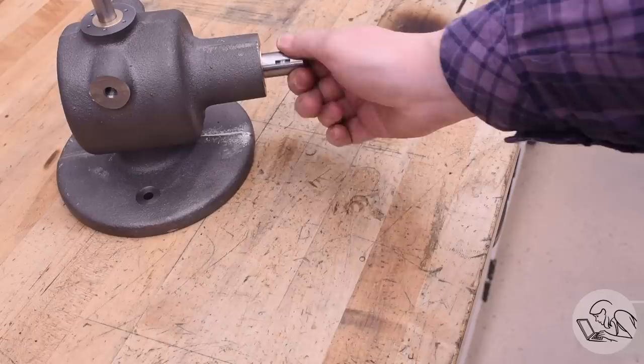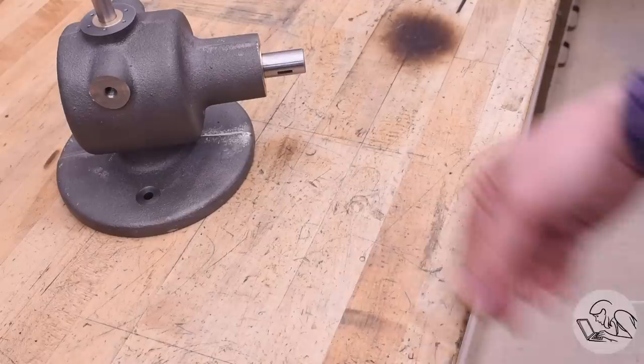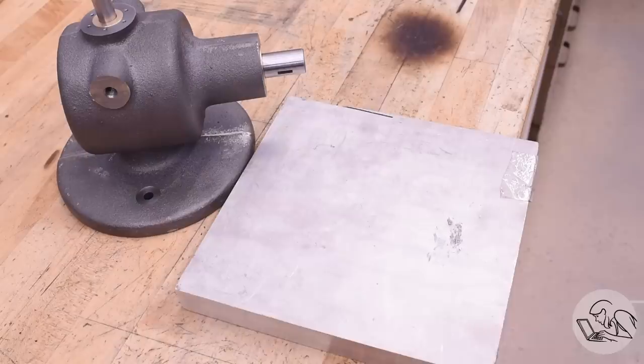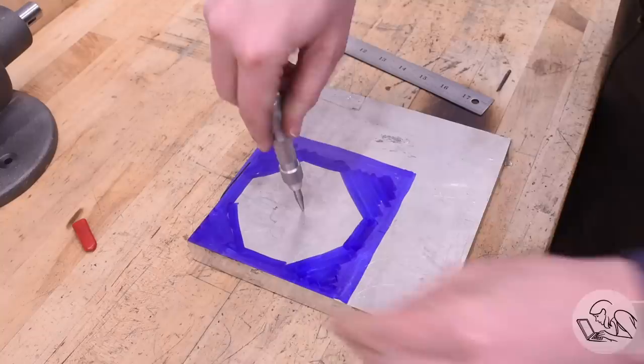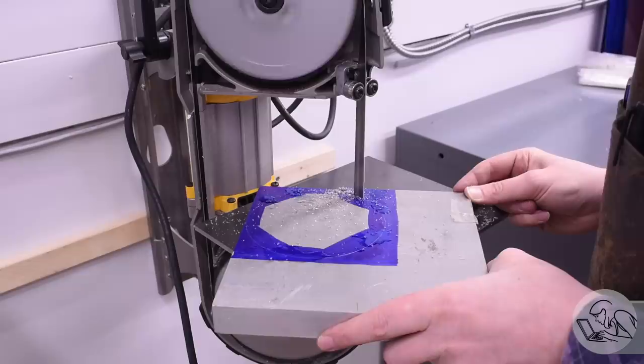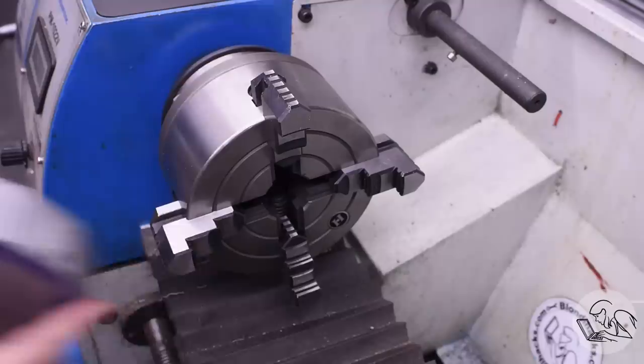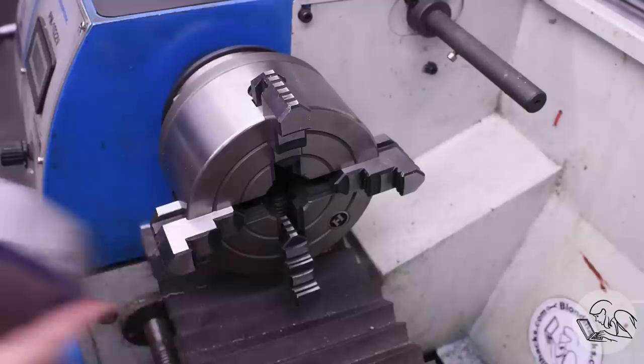Turning that shaft by hand is frankly worse than filing by hand, so what we really need is a pulley so we can drive this with the power of electrons. I found a slab of aluminum to make a pulley from — the kit is BYOP so I have to make one. I scribe out a rough circle a little larger than the final pulley size, rough cut it on the bandsaw, then hold it in the four-jaw chuck, aligning the center punch mark with the lathe center line using a dead center to make sure it'll clean up properly.